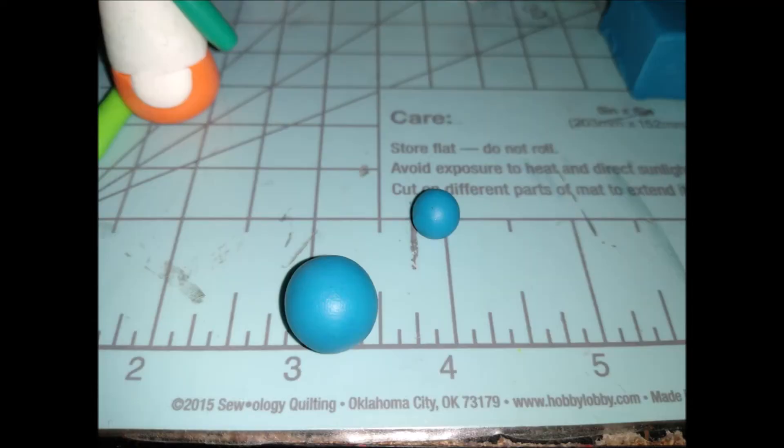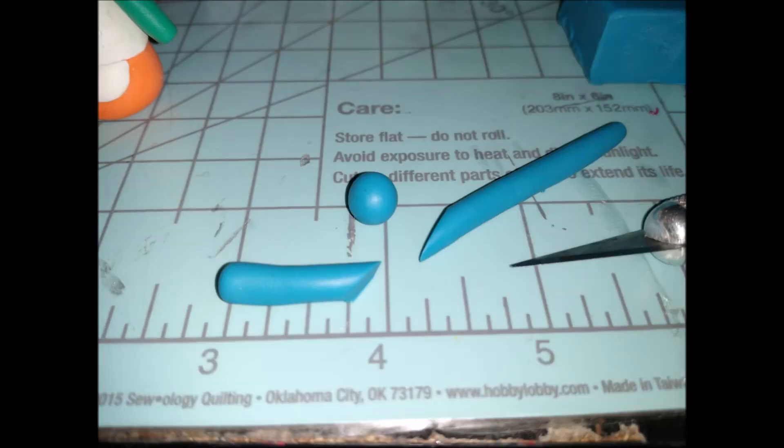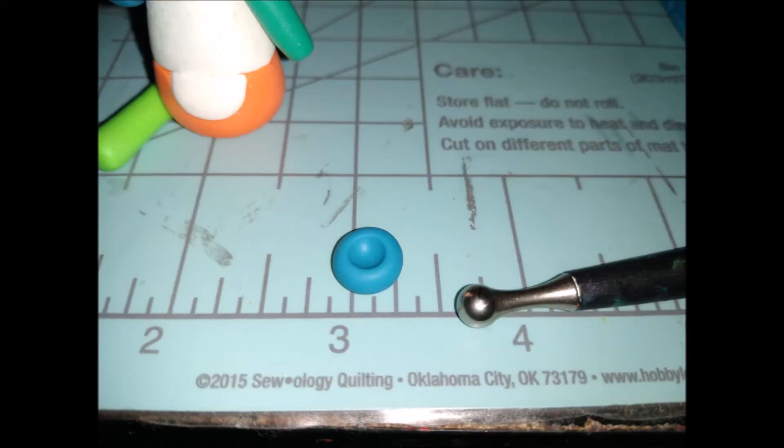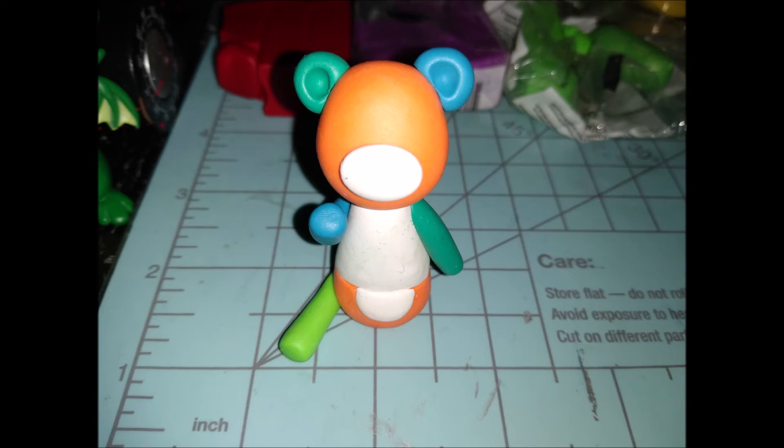Pre-roll the balls you need, then start with the larger one to make the next arm using the same process as before. I angled that arm upward to make it look like Stitches is reaching up toward their face, like they do in the game and on the character card.